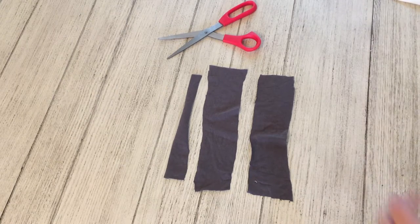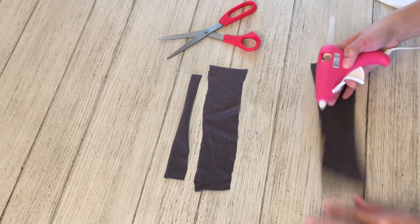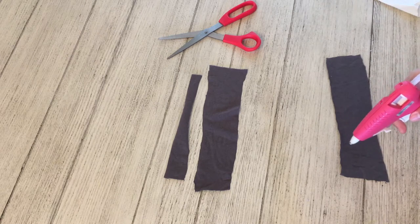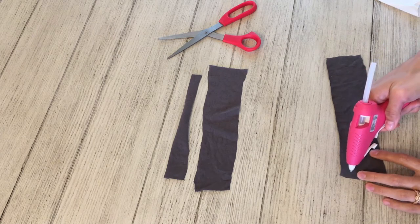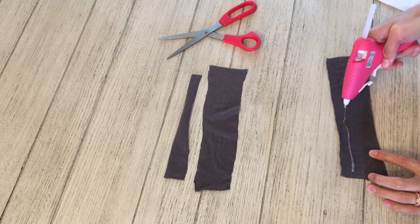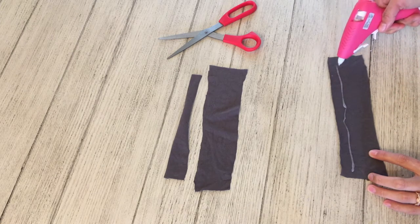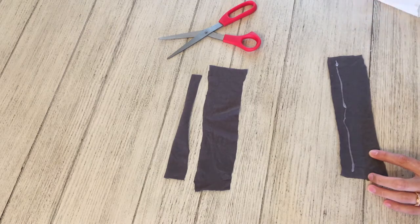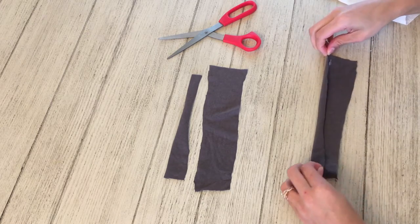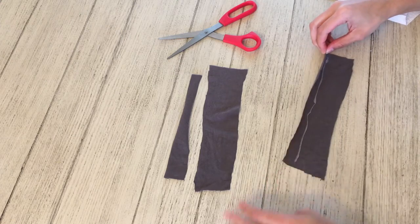You're going to need to cut out three pieces of fabric: two on the thicker side and one about half the size of one of them. I honestly eyeballed it, but if you're the type of person that needs measurements, I got these off another DIY bowtie tutorial on YouTube. The two thicker ones would probably be around four and a half by eight inches, and the thinner one would be about a little over one and a half, almost two inches by six inches.